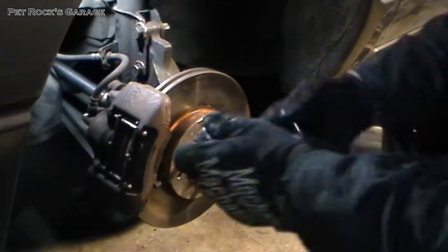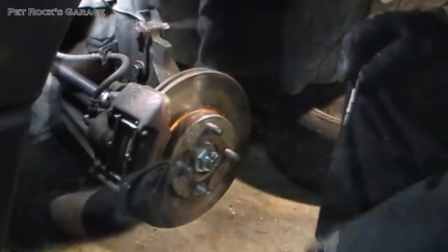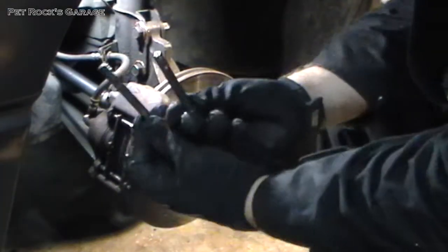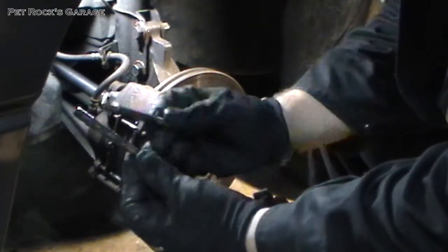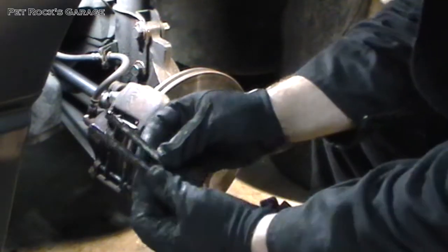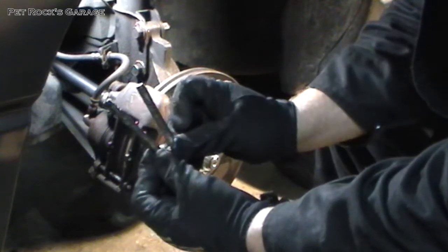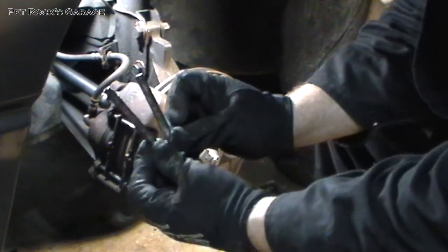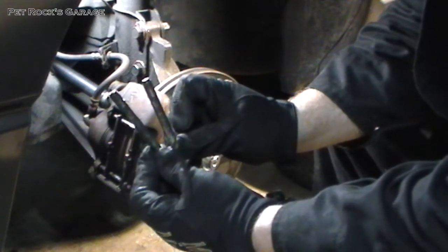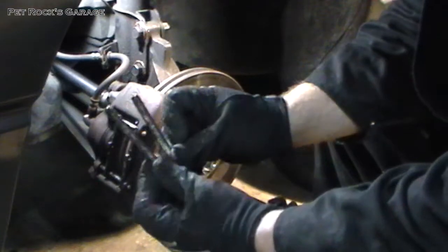So I'm going to take it apart a little bit, lube it up, and put it back together again. First thing first, remove the two bolts on the back of the caliper — they're 14mm. Make sure you keep track of which bolt goes where. The one on your right came from the bottom, the one on your left came from the top. They are different lengths, so keep note of that when putting things back together.